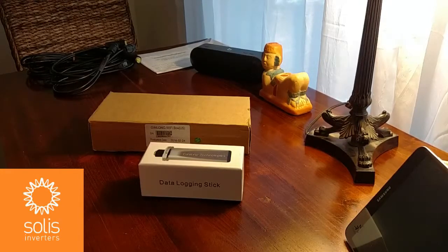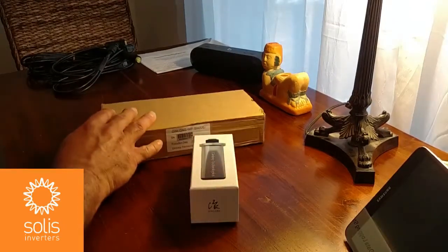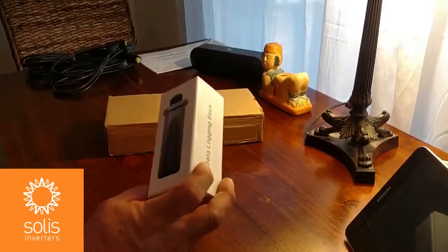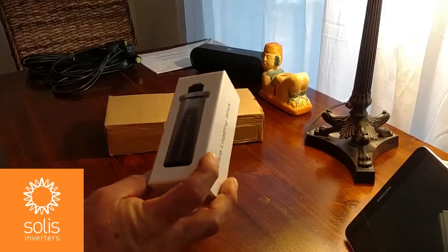You can see that I have two Solus Wi-Fi products out here on the table: the Solus Wi-Fi stick and the Solus Wi-Fi box. For this Solus NEMA 4X rated Wi-Fi stick, you don't even need any tools to install — it will simply plug into the bottom of the inverter.